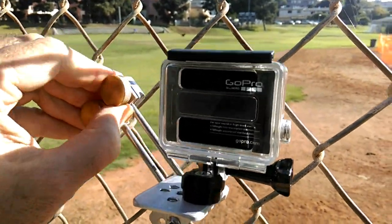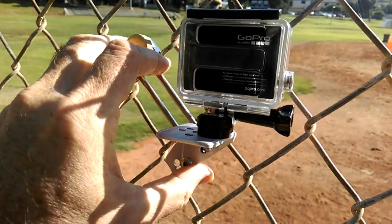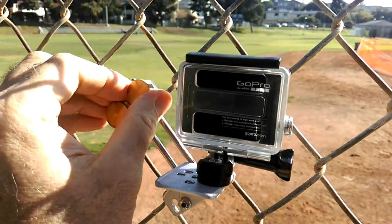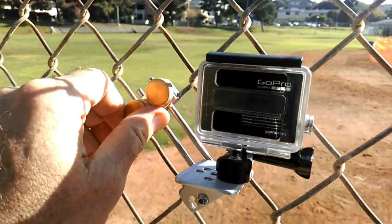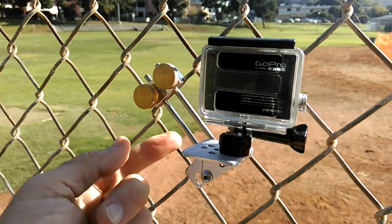Loosen these knobs, slide that out, comes off the fence. Squeeze it on the fence, tighten the knobs. That's locked in place.